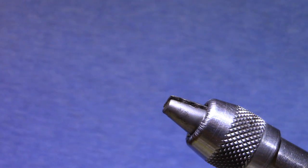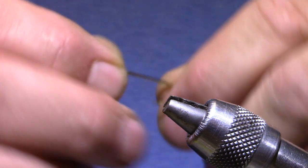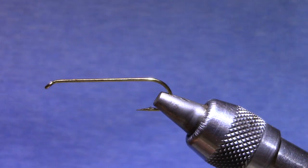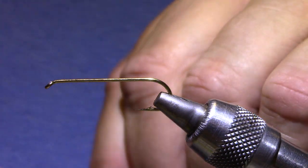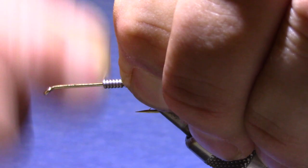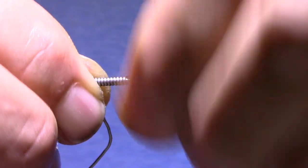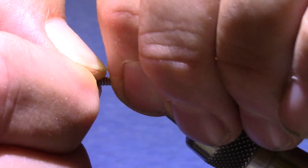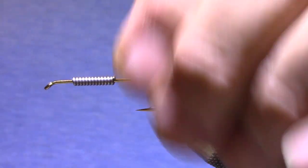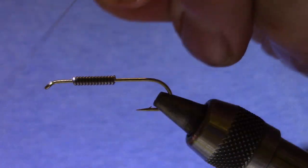I've got a streamer hook, 4x long. This is a Dairiki 700 in a size 6. I'm going to start with some lead — 0.030 — and I want 12 turns of it. By the time I fold this flap around I'll have 13. This will help me index this fly and tell me where to start my legs so that my patterns are consistent from the first to the last.